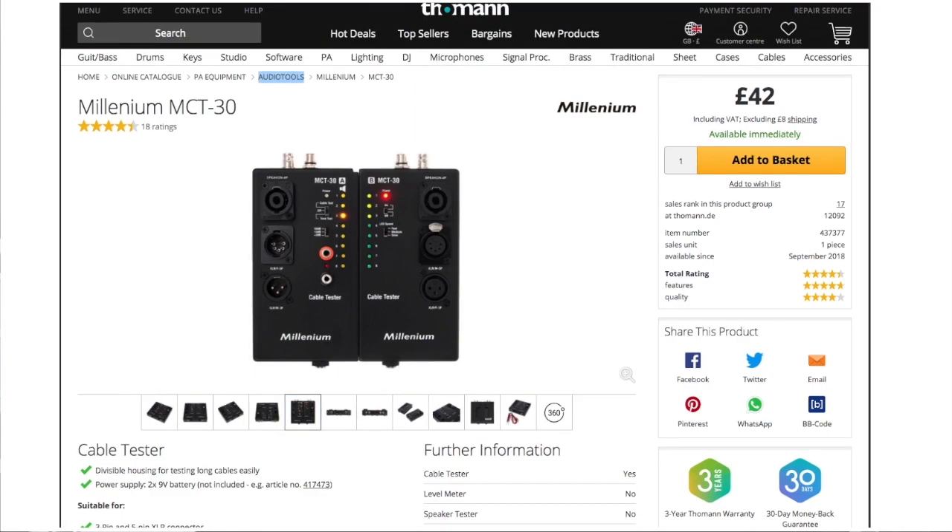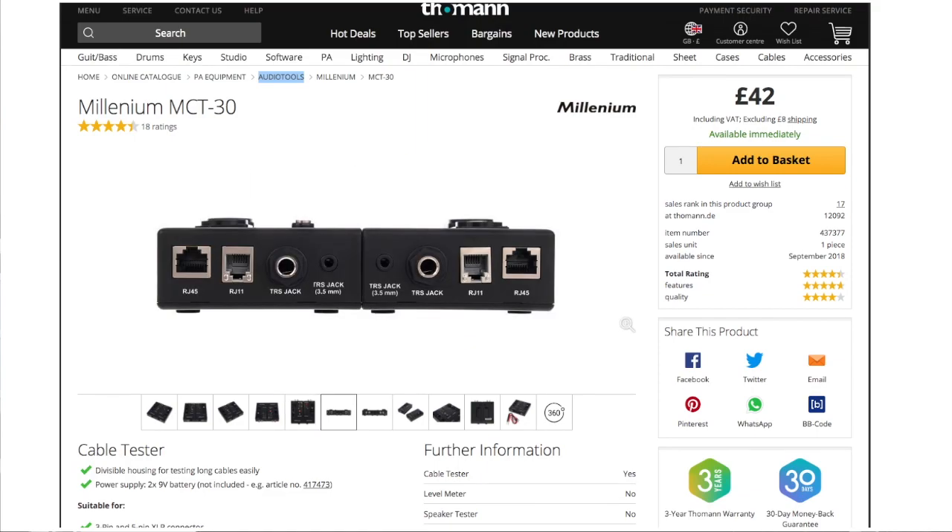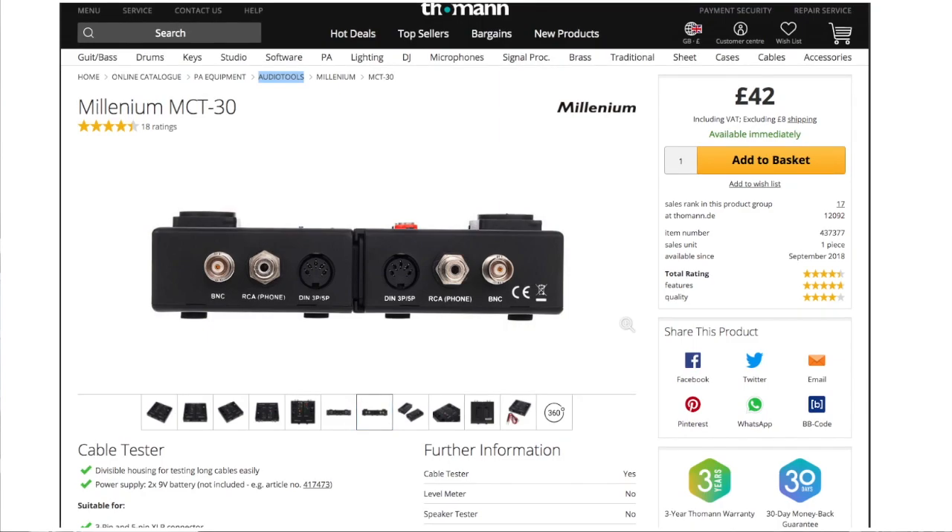When I was doing my research I found out there is a company called Millennium that has created something even better. You can check XLR to 5-pin, XLR cable, speaker cable, 3.5mm jack, RJ11, RJ45, Cat5, and also BNC cable. For me, since I do a lot of video work, the BNC option can be really handy. I'm thinking to buy maybe this one as well, or maybe the Behringer, and do a giveaway and review of both.